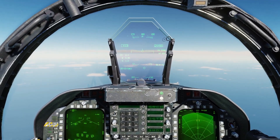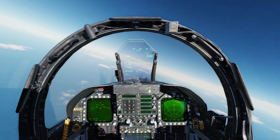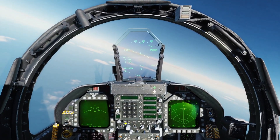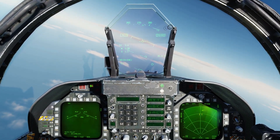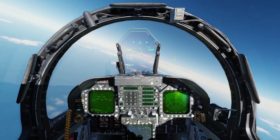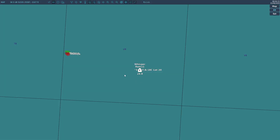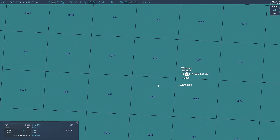We'll fire this one off right now and set up a little orbit. These are fire-and-forget — you don't need to keep tracking them; they don't need a laser or anything either. We'll go to the F10 map and try to find the missiles.